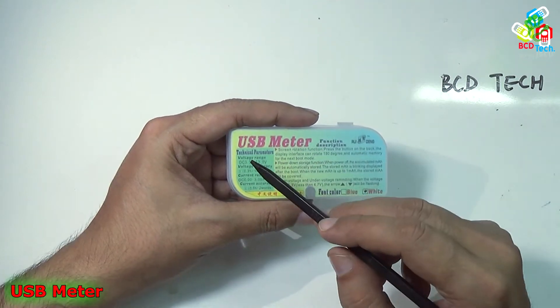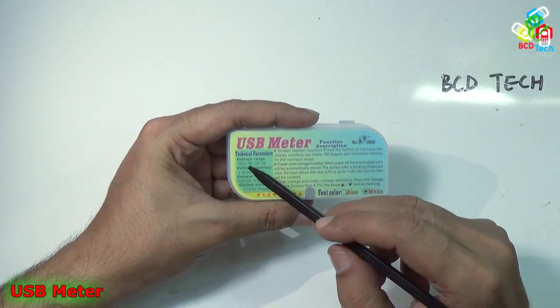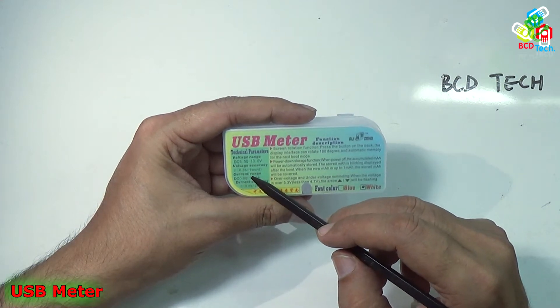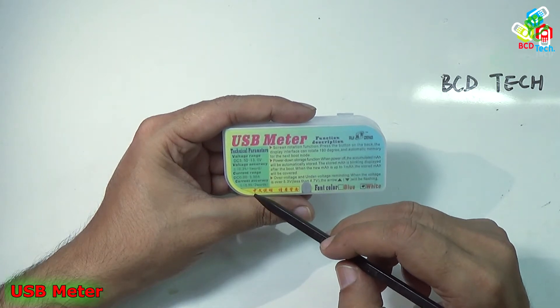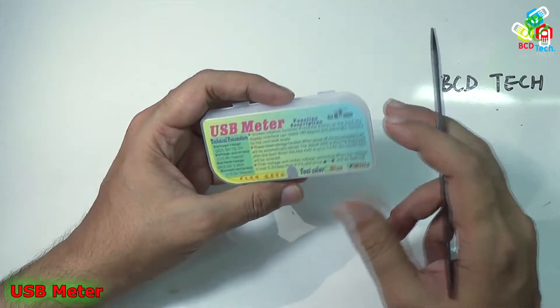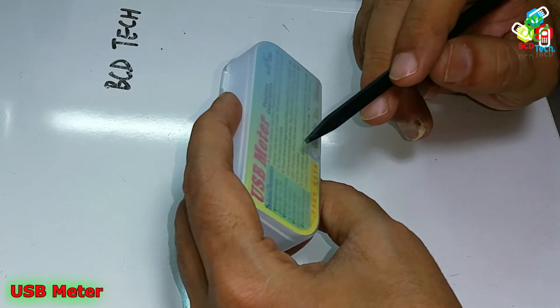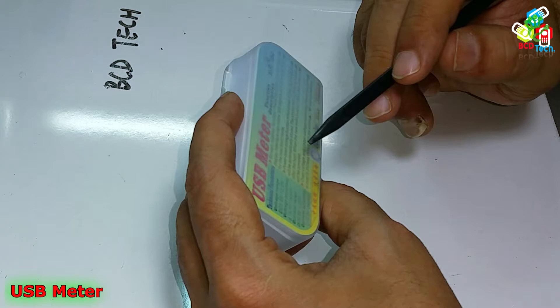As you can see, the maximum voltage it can measure is up to 13V and minimum 3.5V. The voltage accuracy is around 0.3% plus 1V, and current range from 0A to 3A. Current accuracy is around 0.5% plus minus 2V. There is also a screen rotation function — press the button on the back of the display interface to rotate 180 degrees, and it automatically saves memory for the next boot mode.